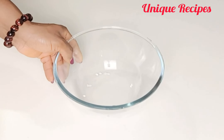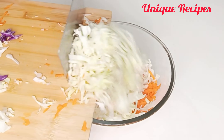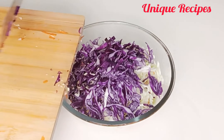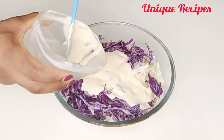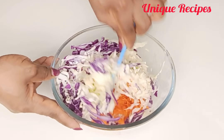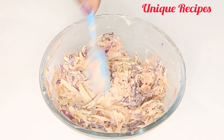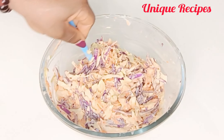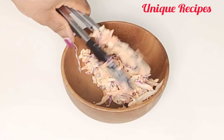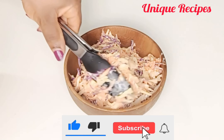I'm done with the slicing. In a bowl I transfer them, then add the homemade mayo and mix well to combine. Our coleslaw with homemade mayo is ready to serve and enjoy — I'm inviting you all to come and taste this coleslaw with homemade mayo!